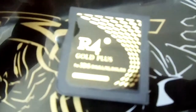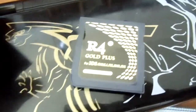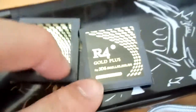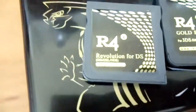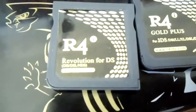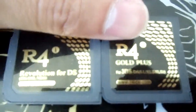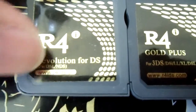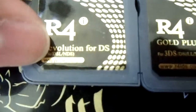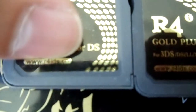It's from r4ids.com. Here's the original — well, the clone flash cart — and the other clone flash cart, which is the R4i Gold that you should try to get. There's very little difference. You can see right there, it just has parentheses and some text, and then of course the different website, r4ids.cn.